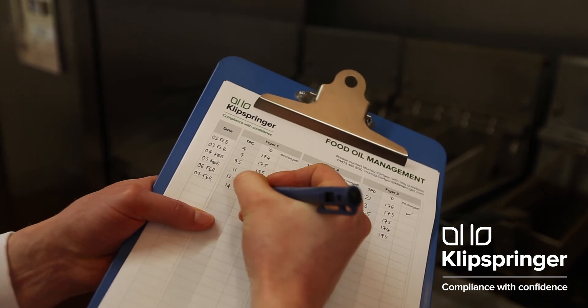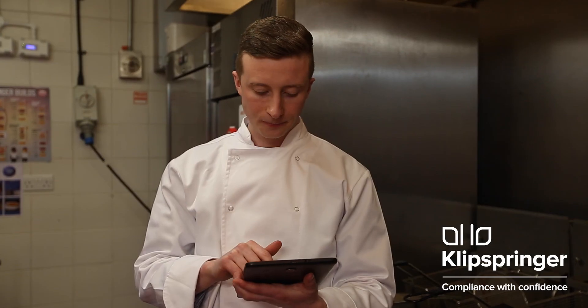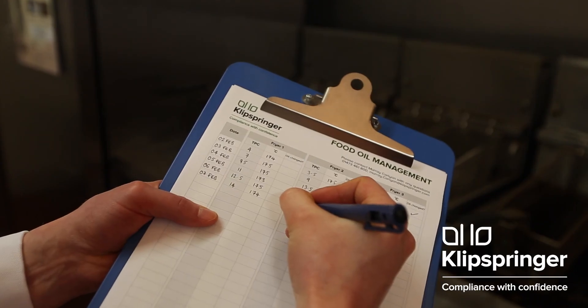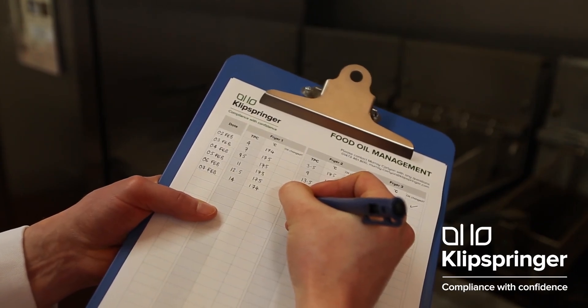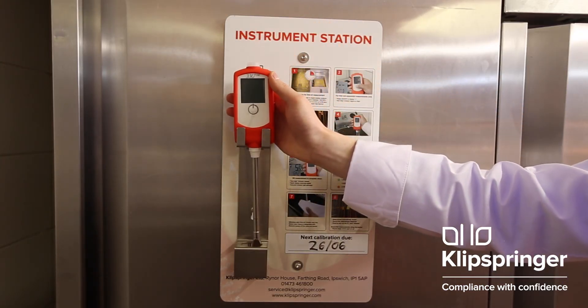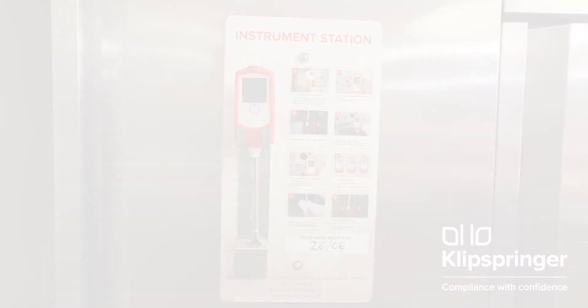Record the results on your designated system. This may be on your tablet or hard copy using pen and paper. Repeat this process for each fryer that needs measuring. Once done, carefully pat the sensor dry and return it to the instrument station ready for next time.